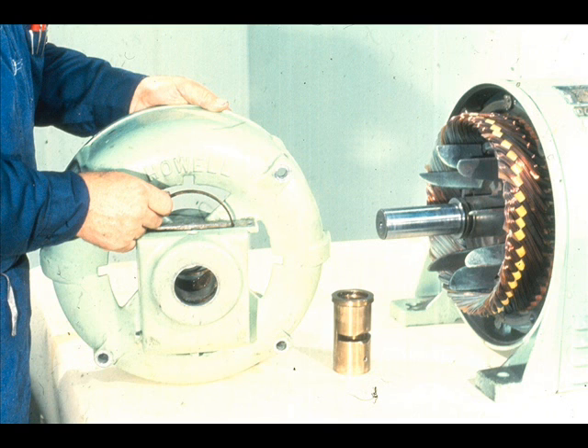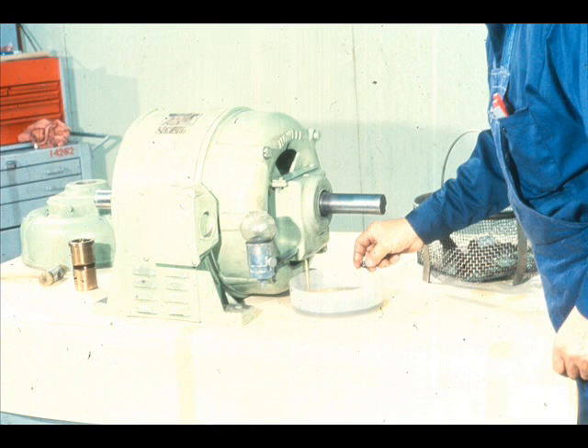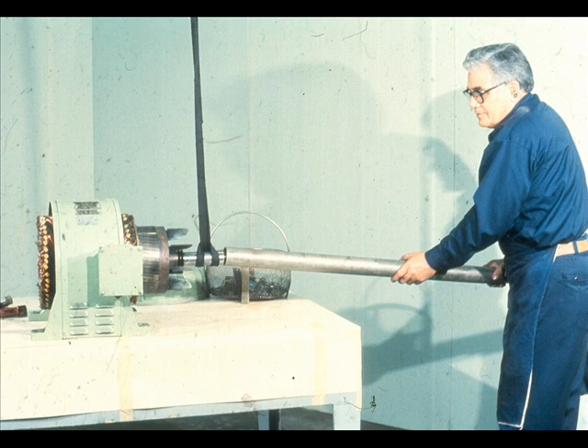This procedure may vary somewhat depending on the construction of the bearing housing. The workman now repeats the procedure for the opposite end of the motor, beginning by draining the oil from the bearing housing. Since the procedure is practically identical, we won't repeat it at this end. All that remains now is to remove the rotor from the stator housing. This is necessary since we will be cleaning and inspecting the bearing fits, as well as completing other checks of the rotor which are important to the proper operation of the bearings.